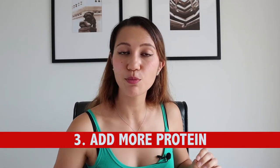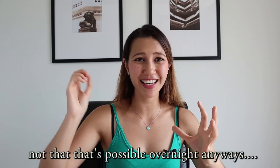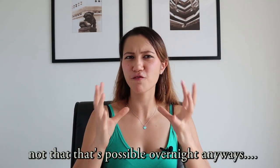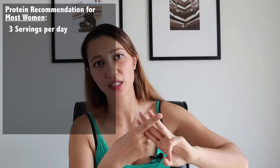Number three: add more protein into your diet. I understand that a lot of you ladies are concerned about getting bulky, but eating protein won't make you bulky. This is actually the time to build your butt up — you want to blow it up, get it strong, get it lifted, firm, and tight. A good recommendation even if you don't work out regularly is to have three servings of protein per day — basically for breakfast, lunch, and dinner.